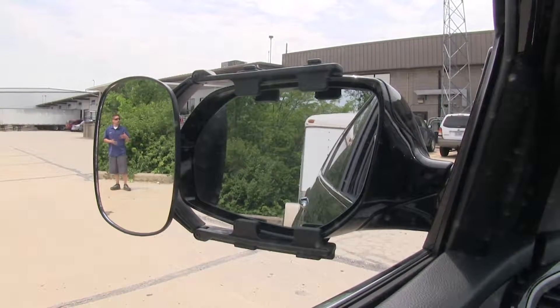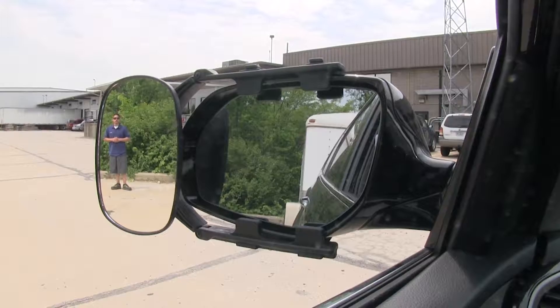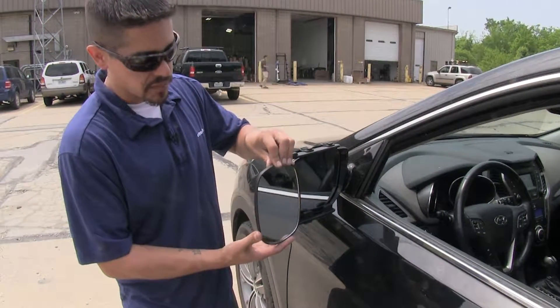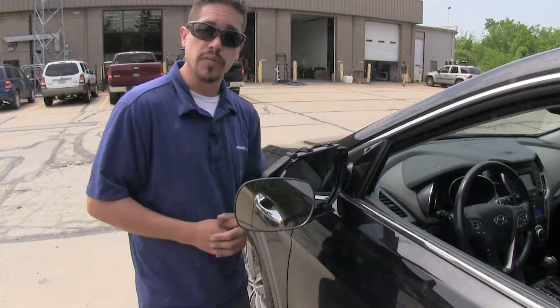We're going to have a clear view whether we're driving down the highway and need to change lanes, back our trailer up, or even pulling up to the campground. Now our towing mirror is going to have full adjustment. We're going to be able to adjust the mirror to just about any angle that we need and even turn the mirror sideways for more of a wide angle view.